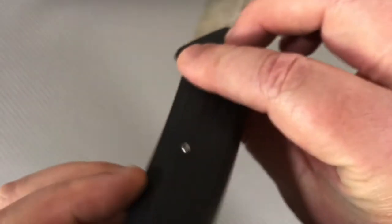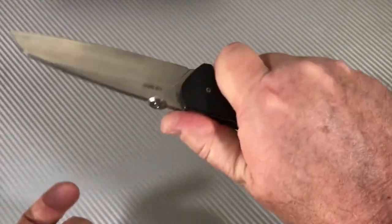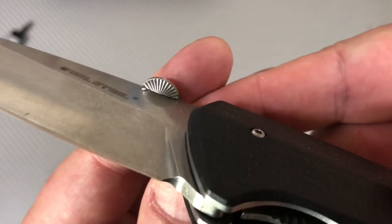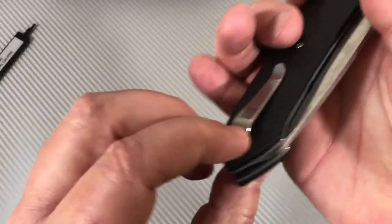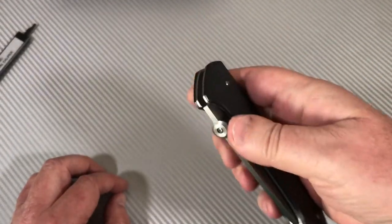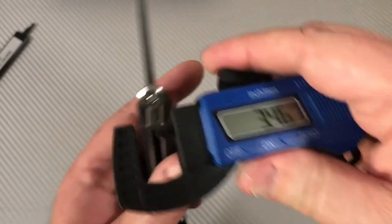The handle has contouring — if you're not catching it in the light, it's like a pitched roof. Widest point at the extremes in the middle. It feels good in the hand, and the pocket clip is barely noticeable — you can't hardly feel it, which is cool. The thumb disc has a little traction on the underside. Carry is right-hand tip-up only, not deep carry. Blade stock measures 0.136 inches — three and a half millimeters. Good material all the way to the tip.